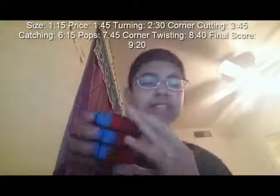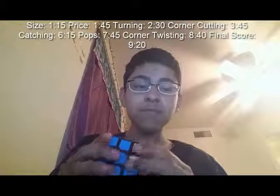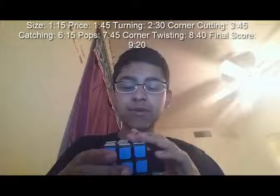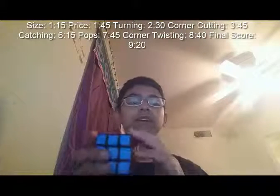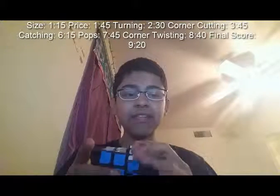Corner twisting is super rare. It happened quite a bit when it came out of the box, but after I broke it in it doesn't happen. The only time it'll happen is if when I'm practicing corner cutting I put my finger there and push down. But normally when I cube I don't corner cut like that and push down that much. If you know finger tricks and just use your fingers without pushing down on the back corner, you shouldn't have any problems with corner twisting.